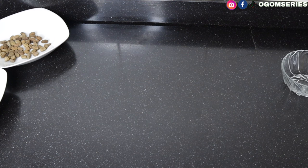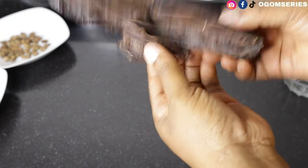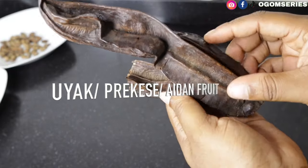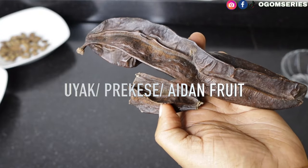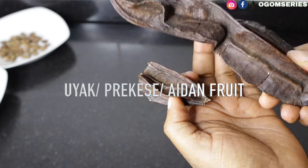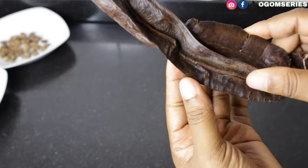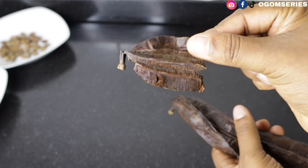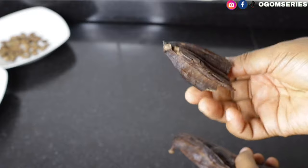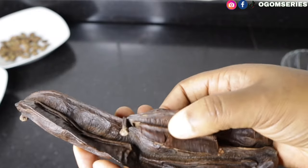Another ingredient is oye yak, also called prekese or adidam fruits — different cultures have different names for it. This is another important ingredient for your pepper soup and you can also use it for banga stew. They usually sell three for 500 naira in the market. All you have to do is break it into pieces. The good thing about prekese is that after using it, once it dries up you can reuse it for another cooking.